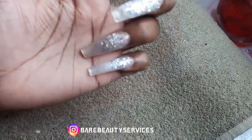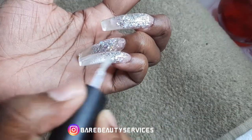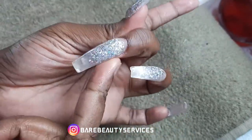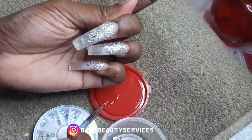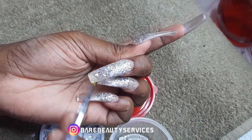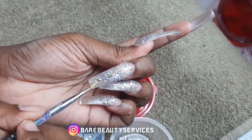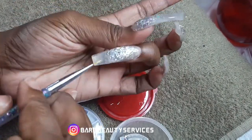I'm going in with some top coat and curing that for 60 seconds. If you're new to my channel, hi — welcome! Follow me on Instagram at Baby To Services, subscribe to my channel, tap the like button, and click the bell so you get notified each and every time I upload — twice a week every week. I'll also be adding some bling to this nail — the nail is already fussy but here we go.